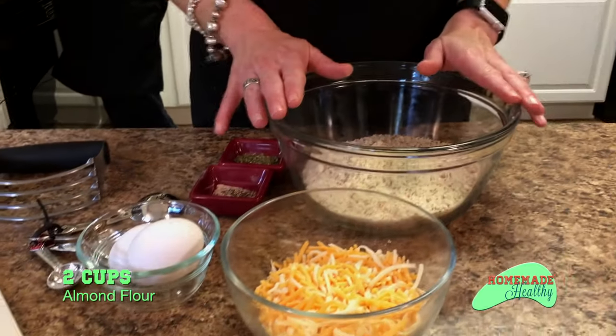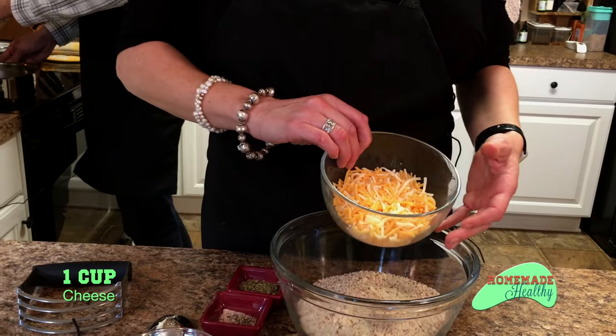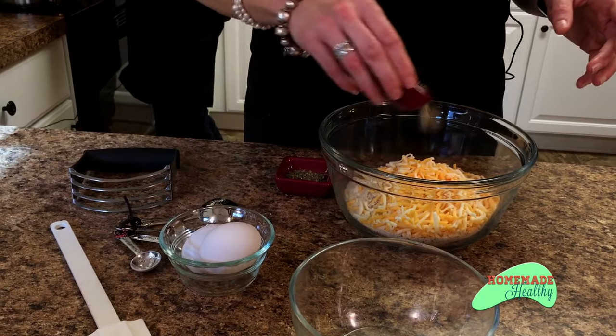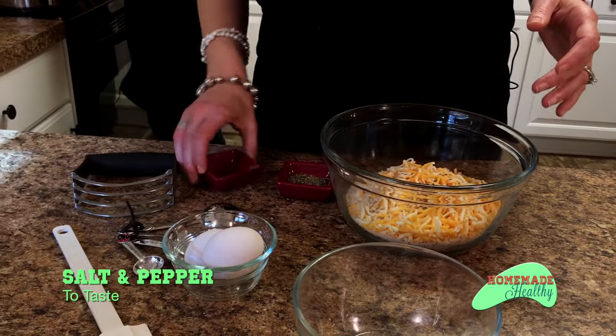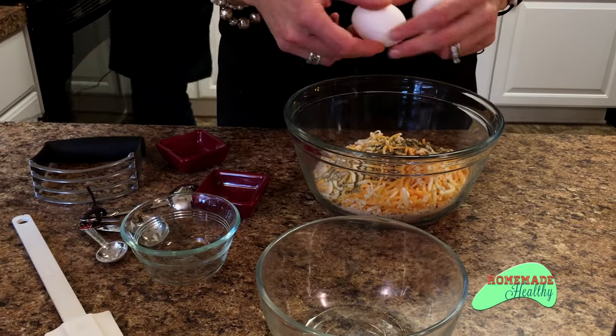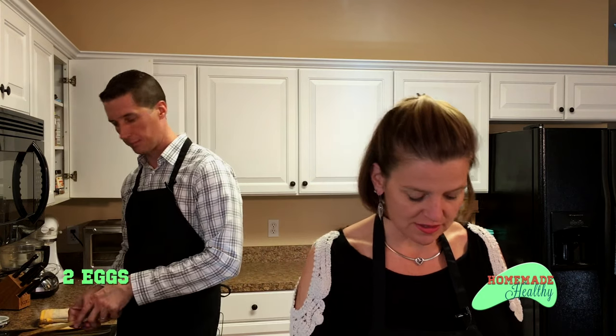So we have two cups of almond flour. We're going to add a cup of cheese — this is Colby Jack, you can use sharp cheddar, whatever you prefer. In my house they like Colby Jack. Salt and pepper, Italian seasoning, so the flavors carry over into both parts of the dish. And then we're going to take two eggs. I love my pastry cutter, so I'll be using my pastry cutter to mix this all together.